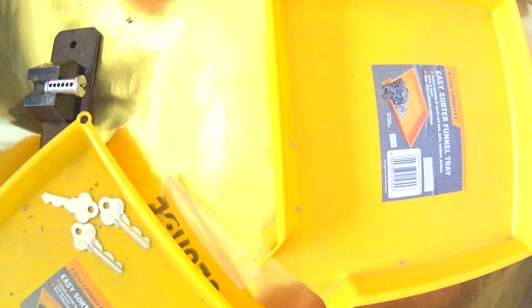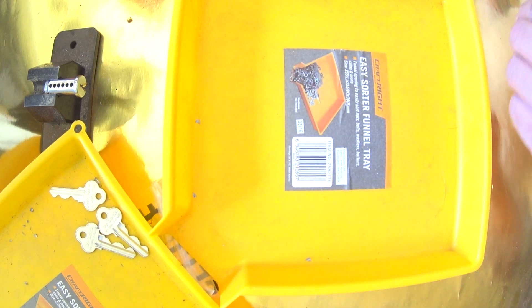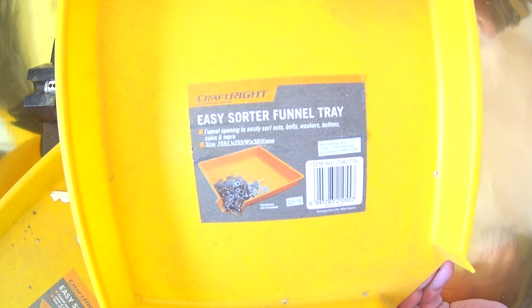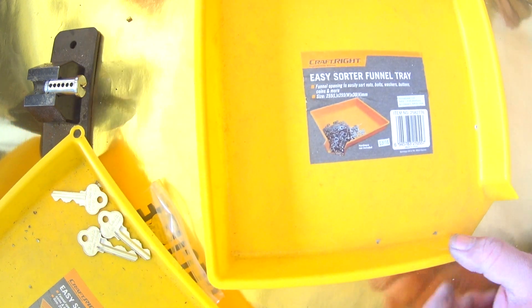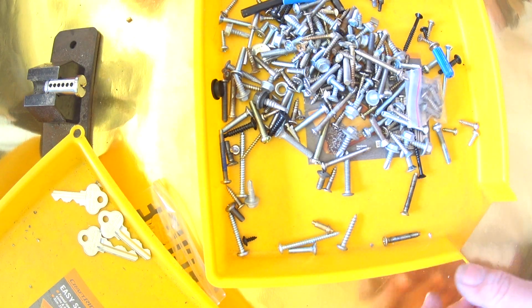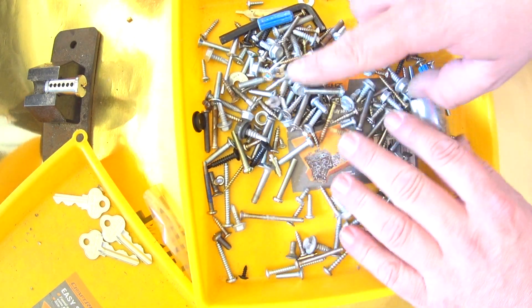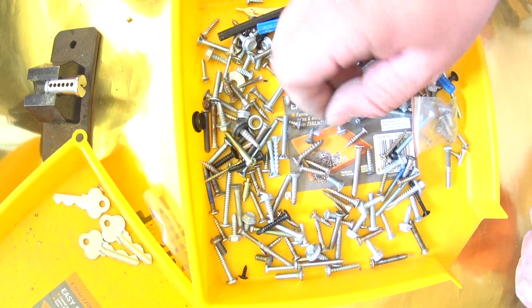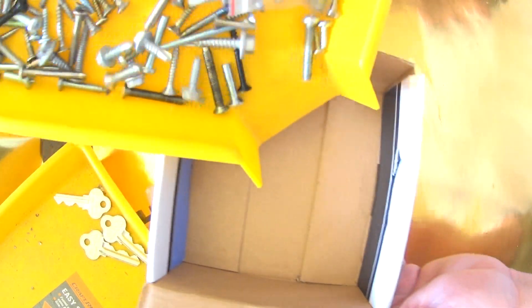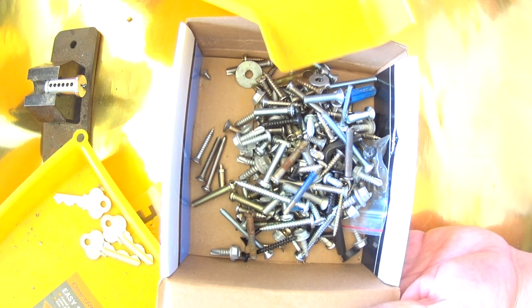The next thing you can do with this is sort through parts. There's the part name, there's the brand — Craftrite Easy Sorter Funnel Tray. Let's say you've got a whole box of screws like I do here. Lay them out, search for the screw that you want, there's a look at it, and when you're done, just like that — back in the box.